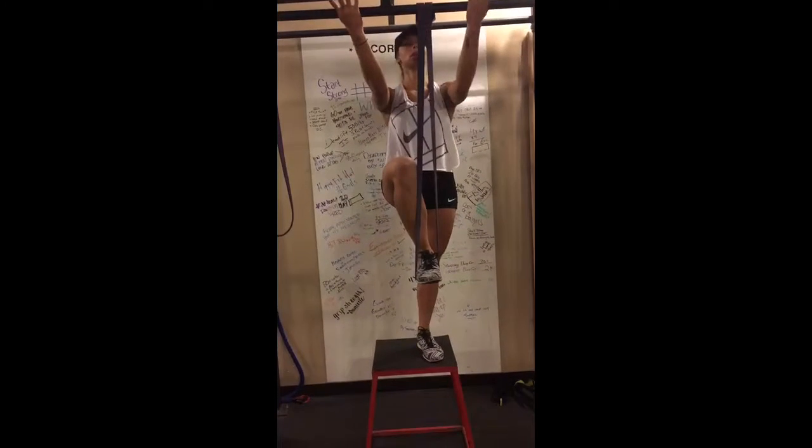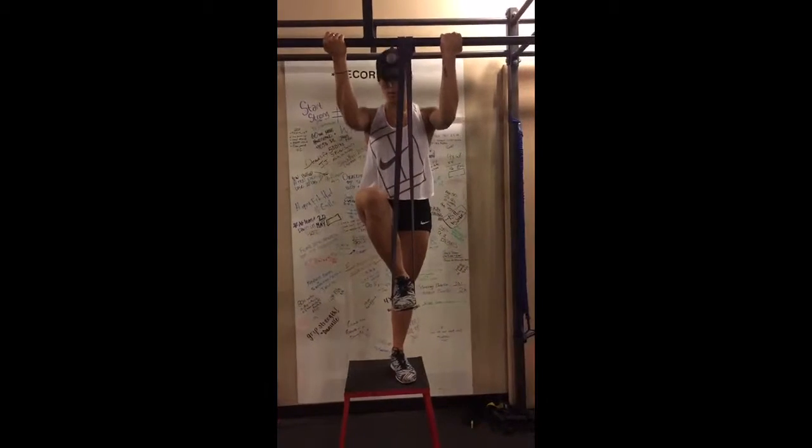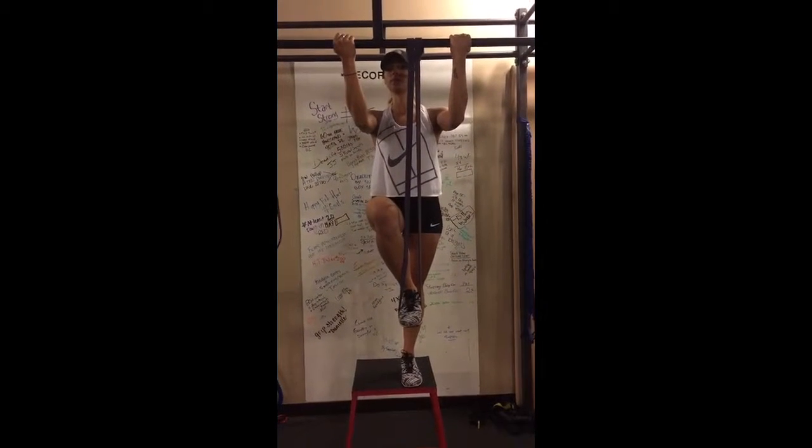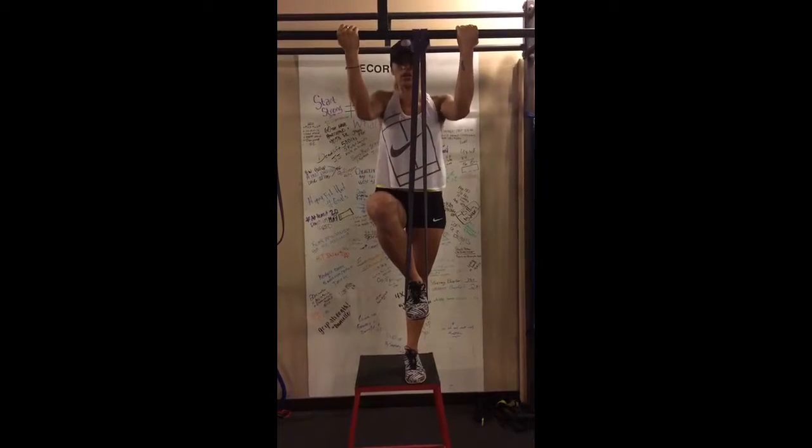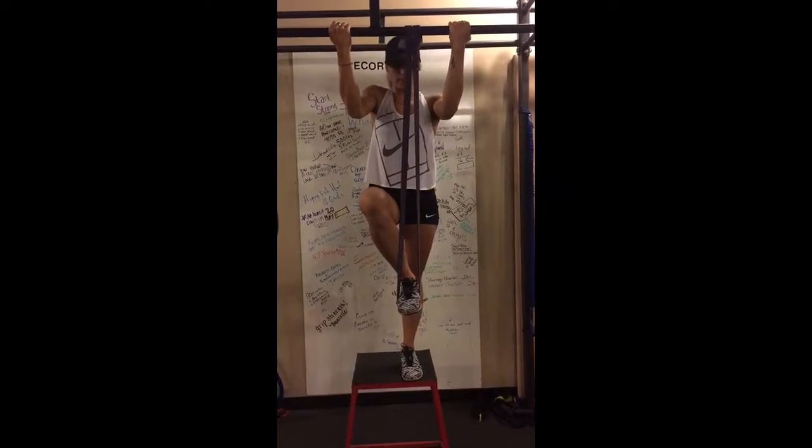Palms face you. Wrap your thumb around the bar and make sure you have a good grip. Before I press down and release from the bar, I want to make sure that my lats are packed and that I'm not going to shrug my shoulders at the bottom of the movement.